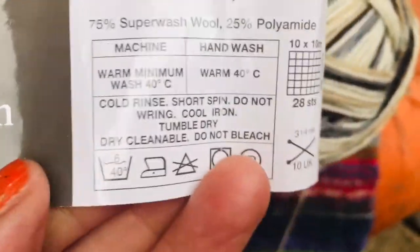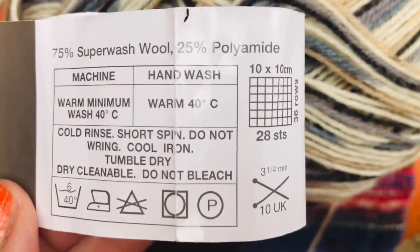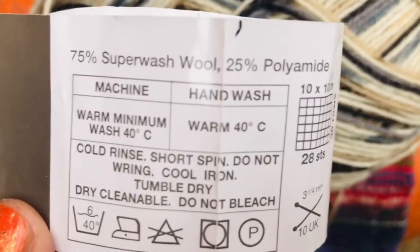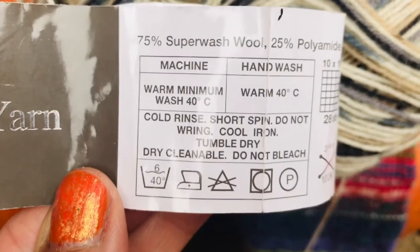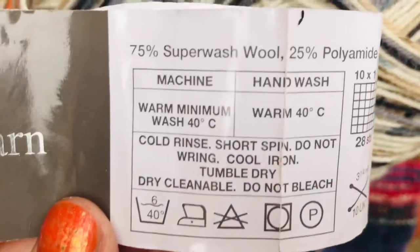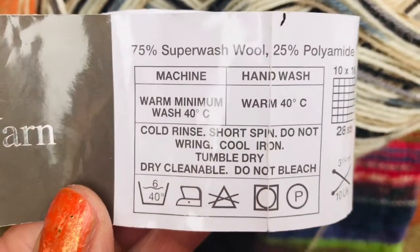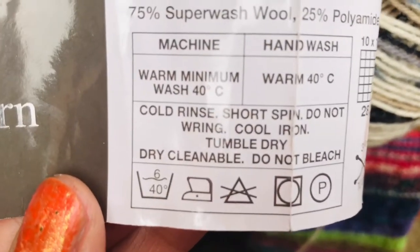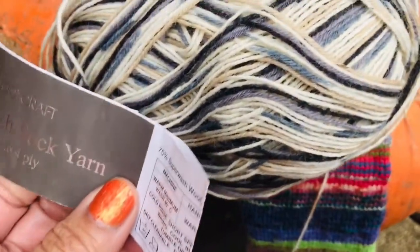I'm not using a three and a quarter - I'm using a 2.75 because it's a sock and I kind of want it to knit tight. But for a jumper, three and a quarter would be fine. So it's a Superwash with some polyamide to make it strong. Generally I put my knitted socks on a 30 degree wash, not even 40 to be honest, and I don't usually spin them or I'll hand wash them.